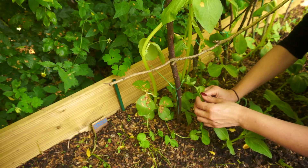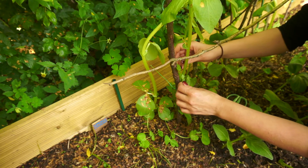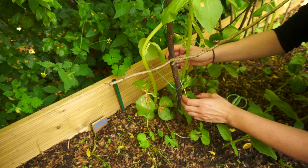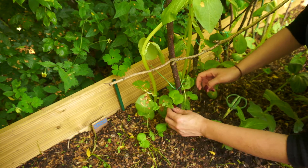Some peas have also appeared from I don't know where — I must have accidentally dropped some seeds here. Some mystery peas! So I'm just helping them to attach to the support as well.